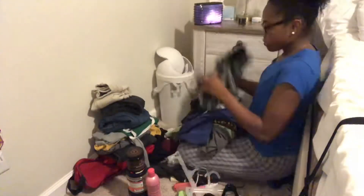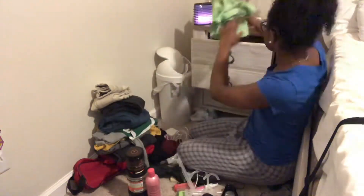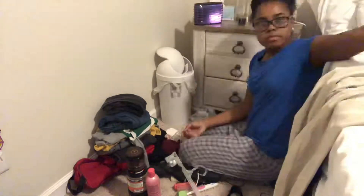So now I'm just going to start hanging up clothes, and if it looks like I came back with more clothes it's because I needed the hangers in the closet, so I just took them off and put them in the drawer.